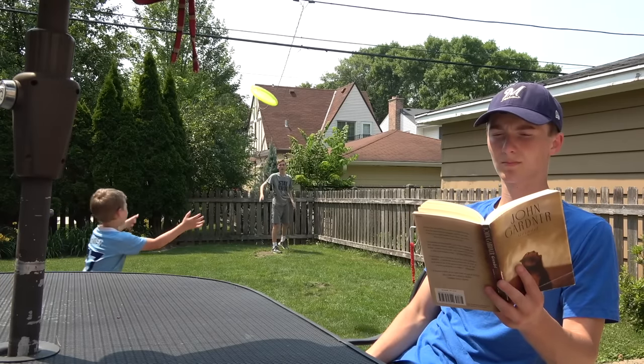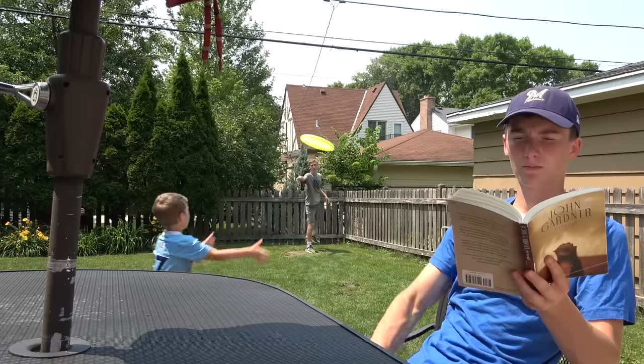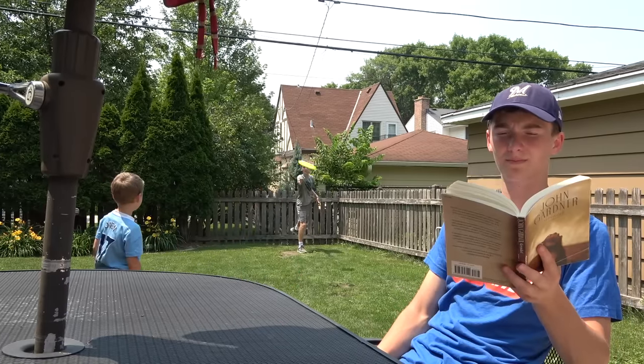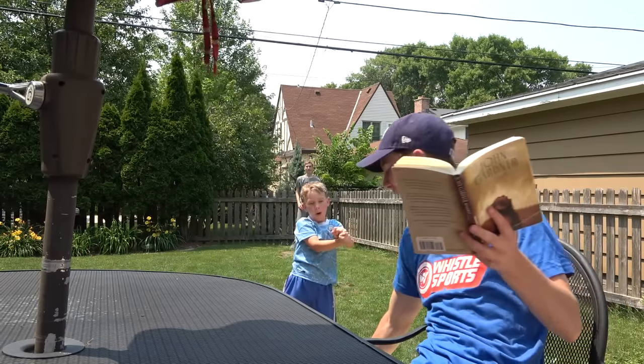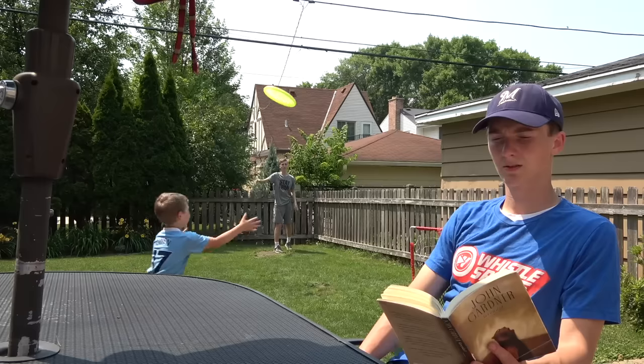I think fourth try's the charm. We got a ton of comments wondering if I had a mirror in the book, and the answer is nope — I have eyes on the back of my head. Well actually, my dad was behind the camera and would say 'now' when the frisbee was near. I still didn't know where the frisbee was going to go, so I ended up getting hit a few times, which wasn't too bad.